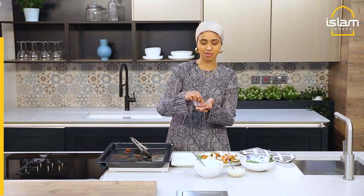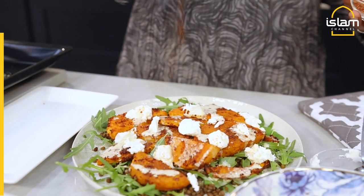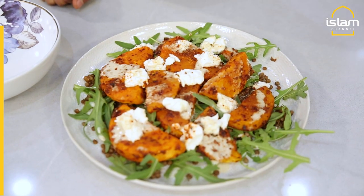And finally I'm just going to take a little bit of extra smoked paprika and sumac and add it on top. And there we have it, one of my favourite salads. You can enjoy this with a side of chicken or a side of fish. When you're ready to serve, you just plate it up.